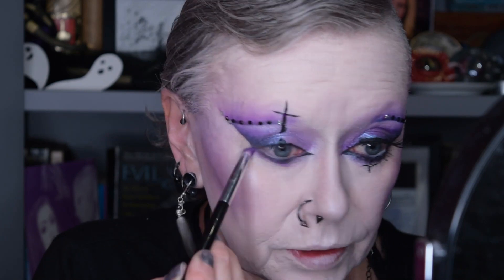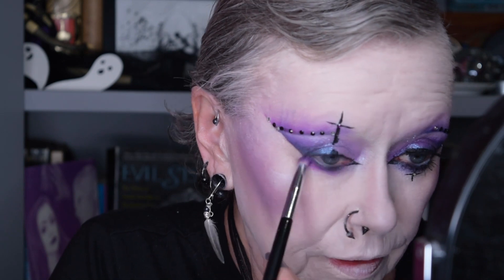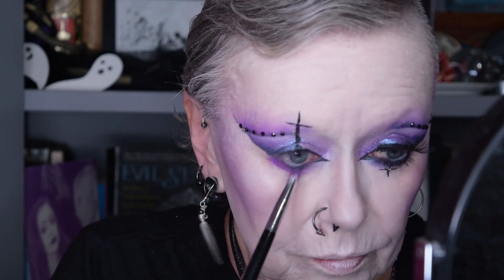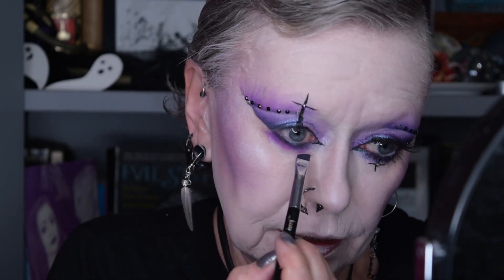And of course I sort out the lower lash line, using all the colours from before — the nice purpley purple and a little bit of the dark purple on a very flat brush, just getting it like that.